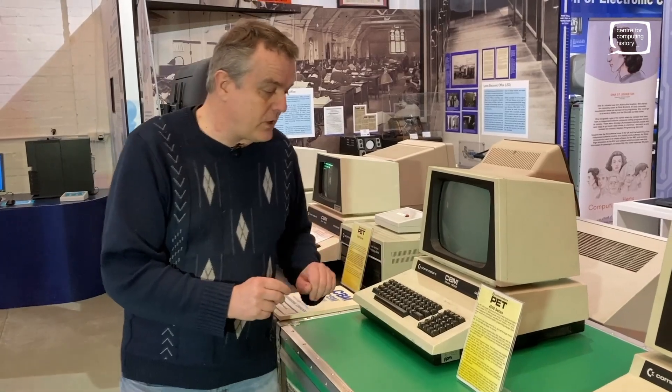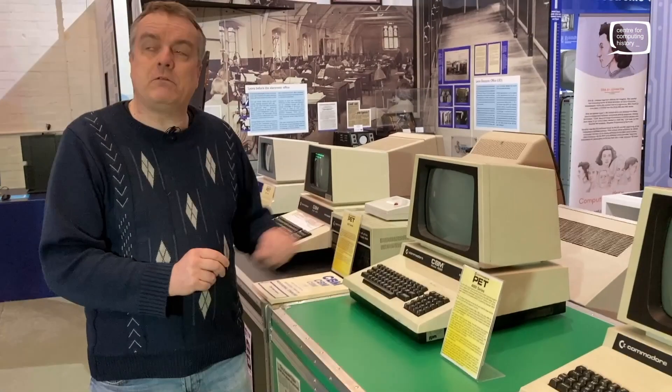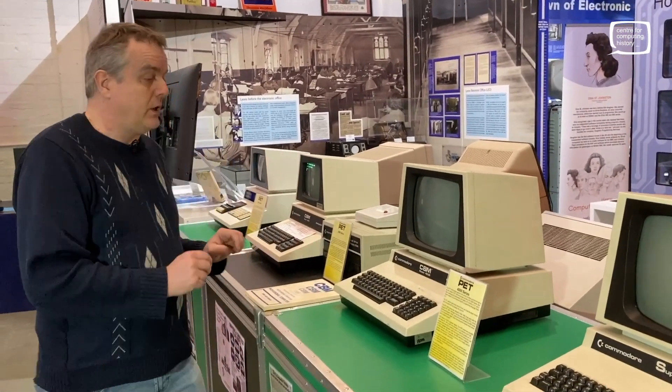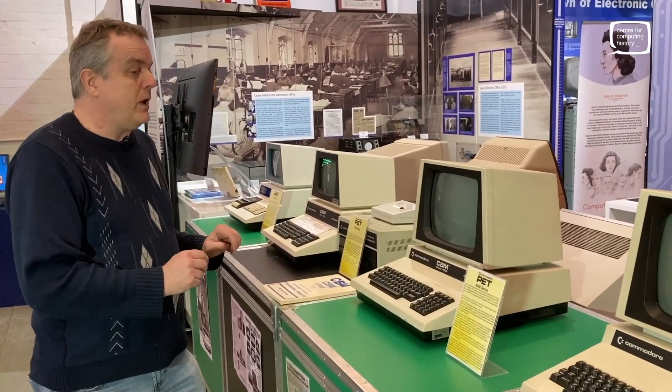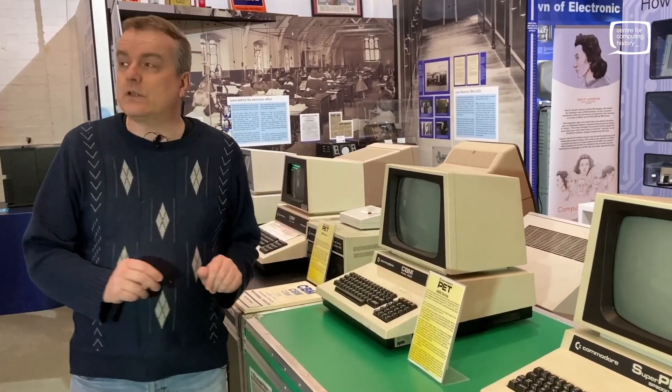You could go up to 64k with this now. It was very, very successful in schools. We'll now move on to probably our rarest PET here — it's the next one along.